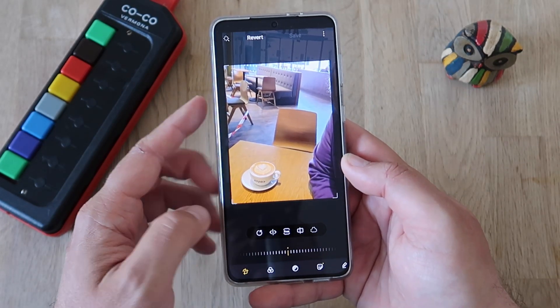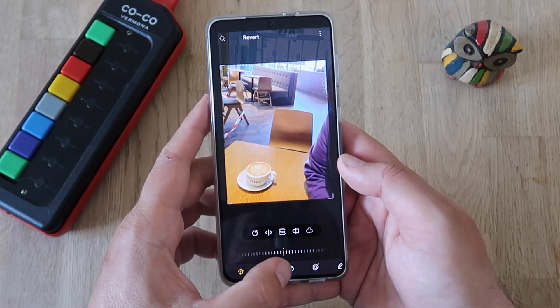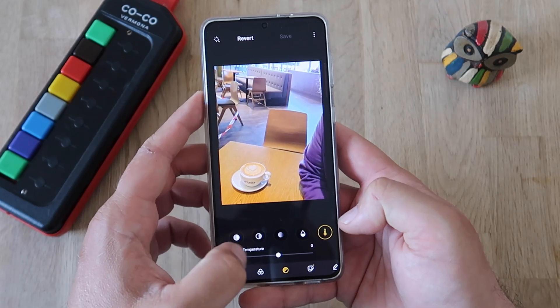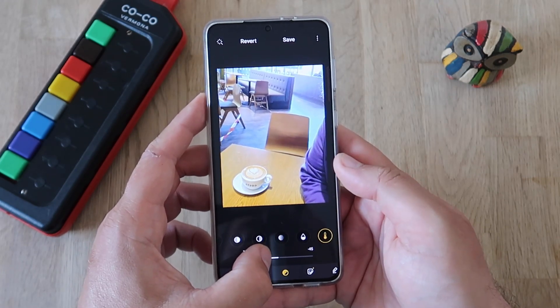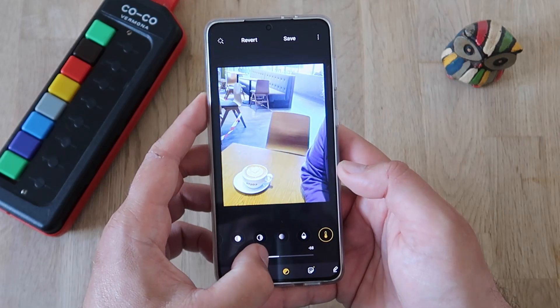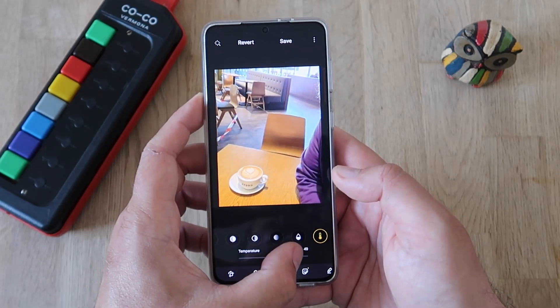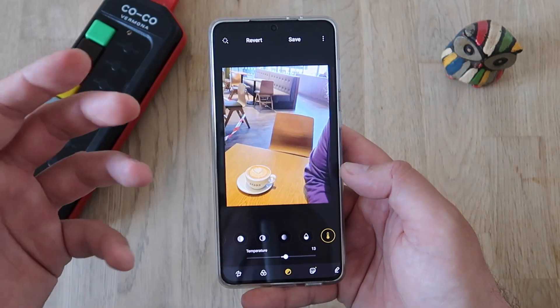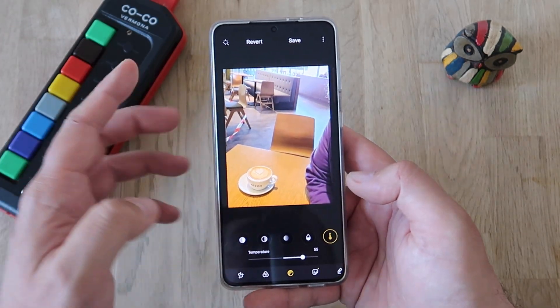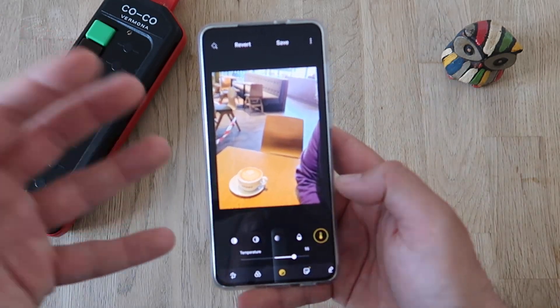Let's see the other change. They have renamed white balance to temperature. If we scroll down to the end, we find a white balance setting now called temperature. If I turn it down, it becomes cooler and cooler. If I move it up, the picture becomes warmer and warmer. This is really what adjusting the white balance means, so I don't think it's bad that they renamed it to temperature — this is exactly what it does.